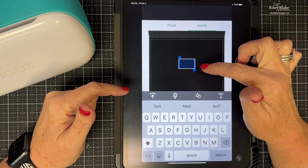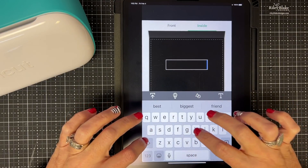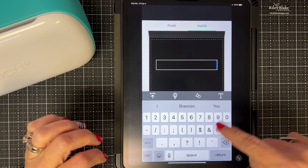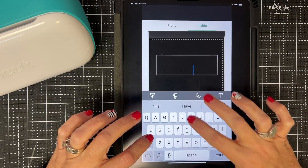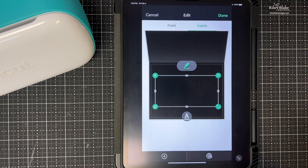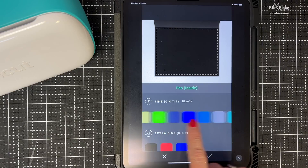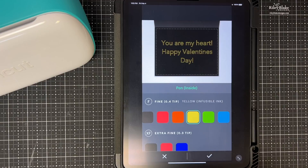It gives me a text box and I can type what I want. I'm going to type 'You are my heart,' then hit return and type 'Happy Valentine's Day.' I'll change the color to yellow just so you can see it on screen — I won't actually be using that color. The font looks a bit open; I want a single-line font so my marker writes rather than draws it.